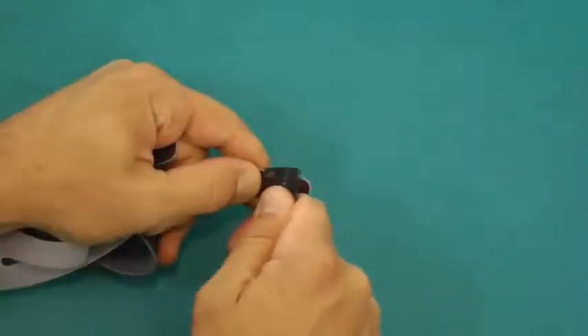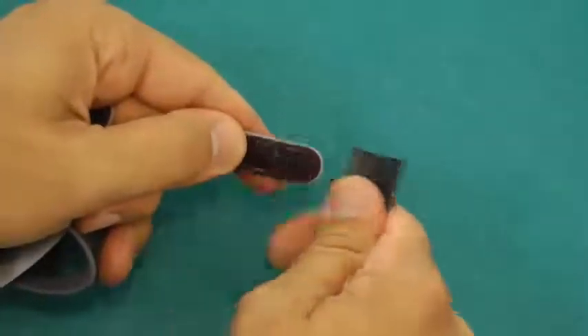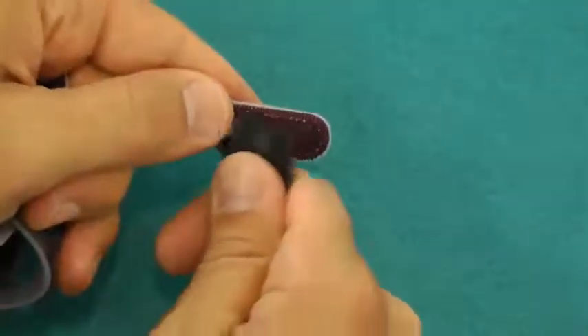To maximize the life of the straps, clean any lint or debris out of the hook portion of the strap with a very fine hairbrush or another piece of hook closure.